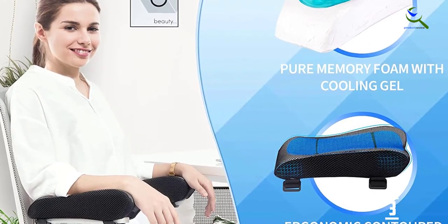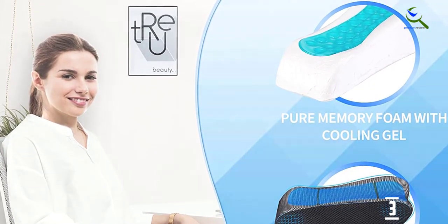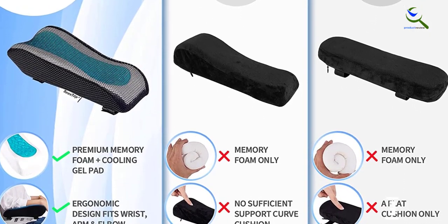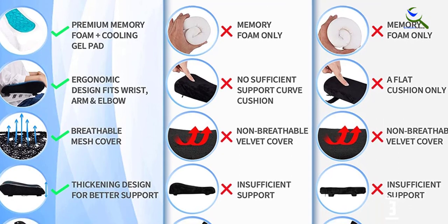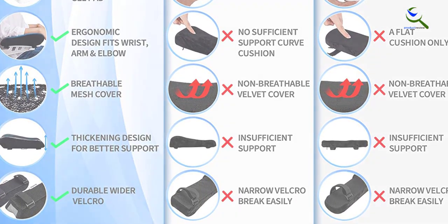The arc contoured design adapts to your contours while the breathable mesh cover allows heat to escape. The pads fit a variety of chairs and come with a satisfaction guarantee. The armrest pad contours to the shape of the elbow, forearm, and wrist, enhancing comfort. The removable cover is machine washable — just make sure not to put the cushion itself in the washer or dryer.